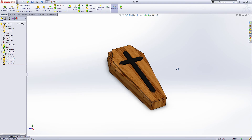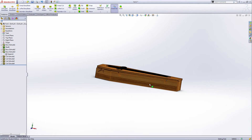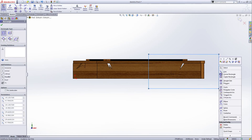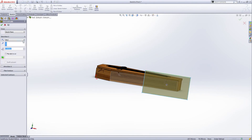Now we've made the coffin. You can save this as 'Coffin 1'. We can make another one — select this face and extrude cut. Draw a rectangle here. You do not need to fully define this, just through all. Green check.